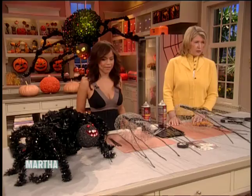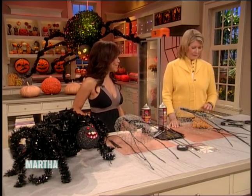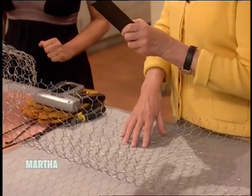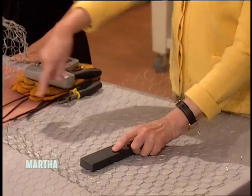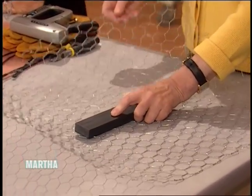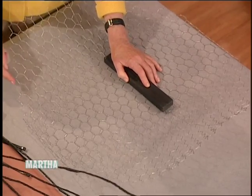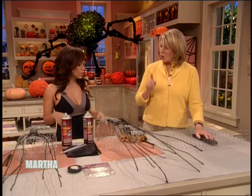I thought I'd show Rosie how to do it. Want to learn? Yes, I would love to. So this is a little piece of wood, which is really what's going to hold the legs of the spider. And we've cut a piece of chicken wire, just plain old chicken wire. Where do you get plain old chicken wire? Hardware store.